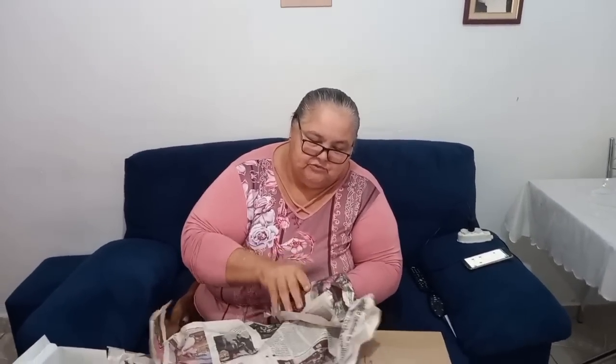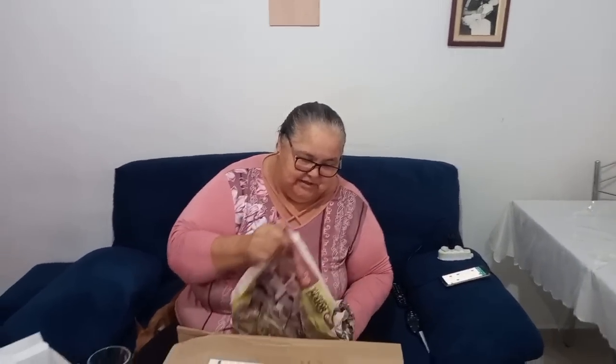O jornal desapareceu, não foi, meu povo? Agora tudo é tecnologia. Que linda! Meu Deus — eu achei que eram lilás, mas são brancas. Que coisa linda, Jesus amado. Linda mesmo! Um brilho de vida. Coisa mais linda. Gente, não tem mais lindas — não tem mais lindas. Você viu a outra, mandou prato, mandou copo.